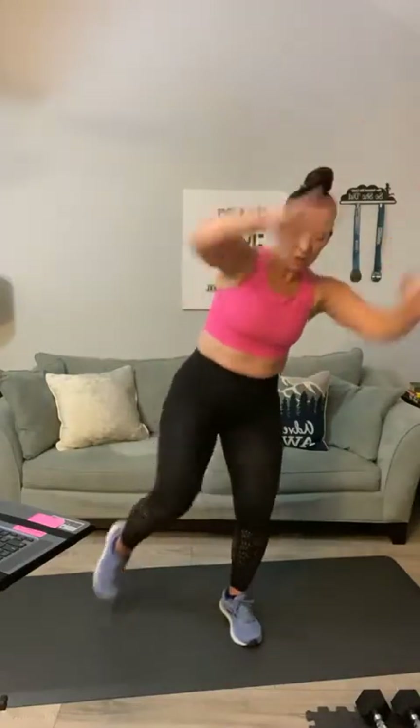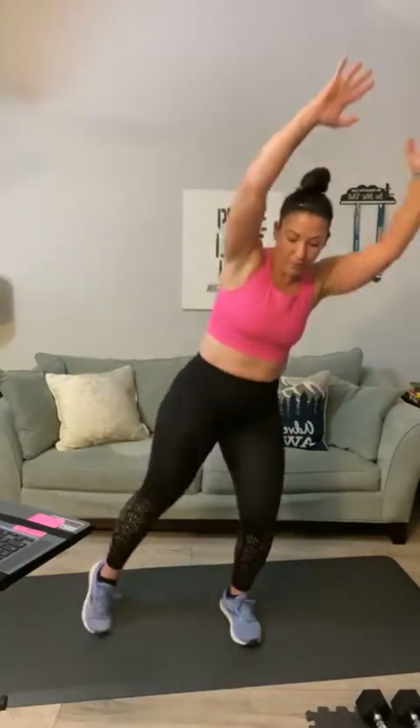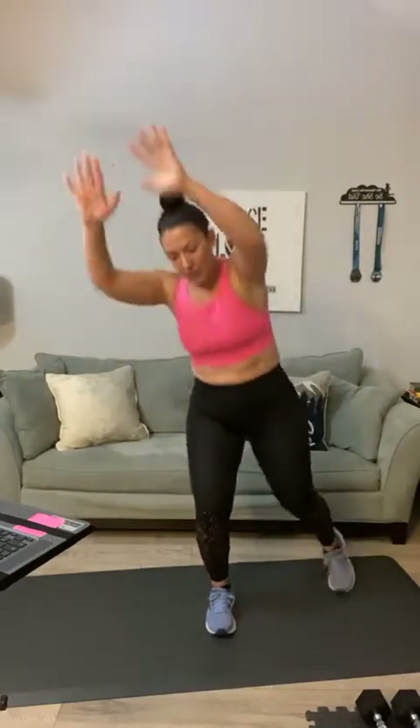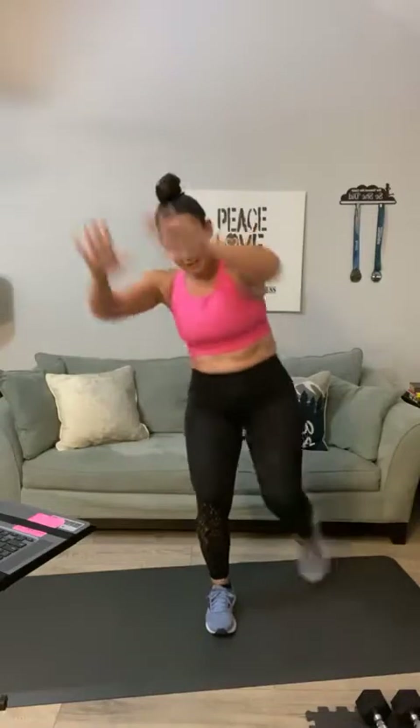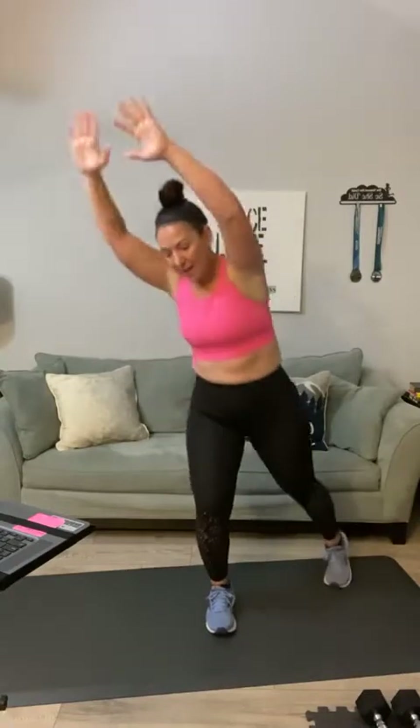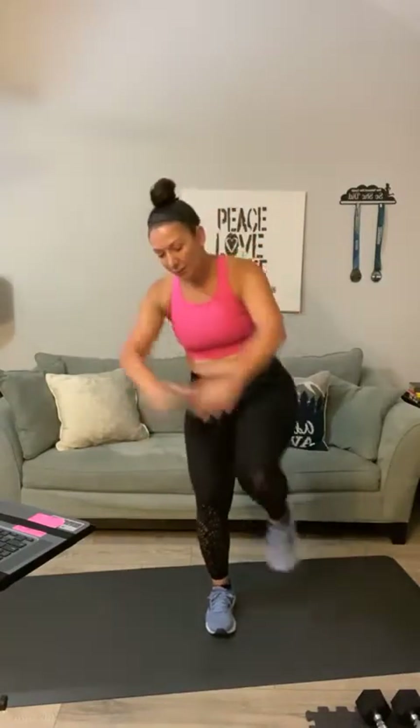Let's do some knee drivers — arms up, here we go! One, two, three, four, five, six, seven, eight, nine, ten, eleven, twelve. Switch to the other side — second side, and one through twelve. Good — shake out those arms!